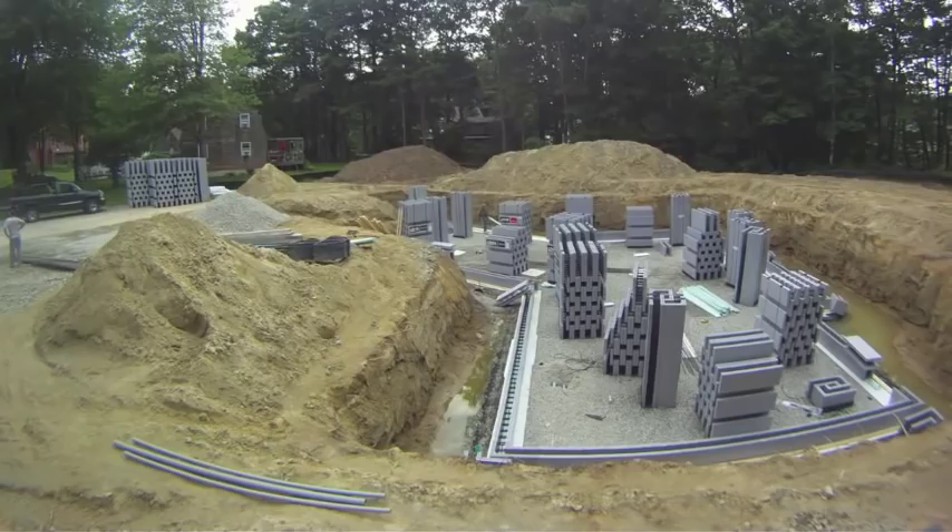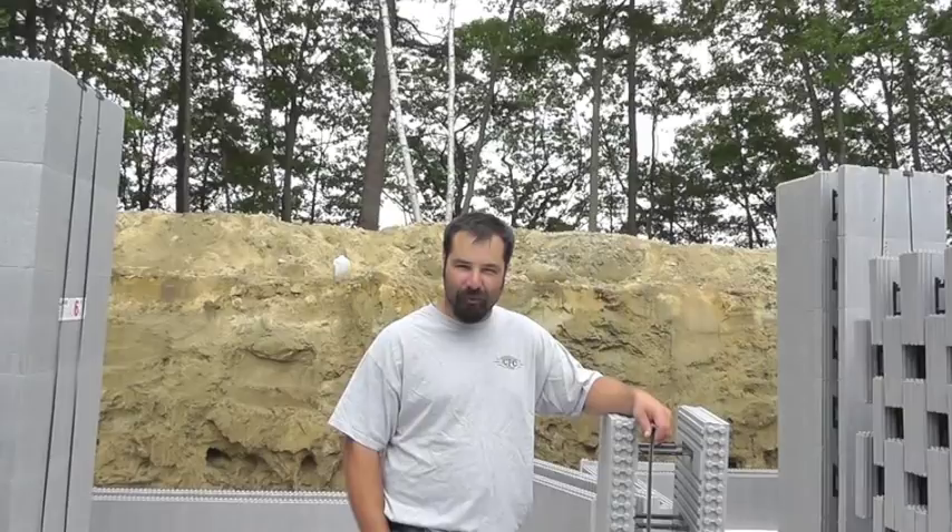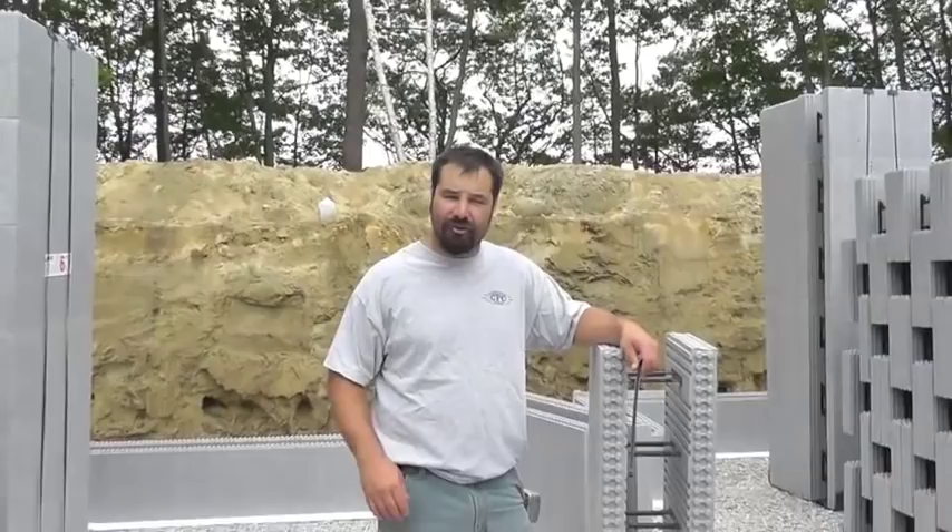Kyle Parent helped set the first course of block on the footers. What was the first thing that you did in order to actually start stacking the block here? What we did was we had the points set by the surveyor and we then went around the perimeter, snapped chalk lines.